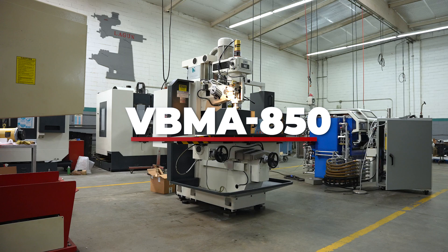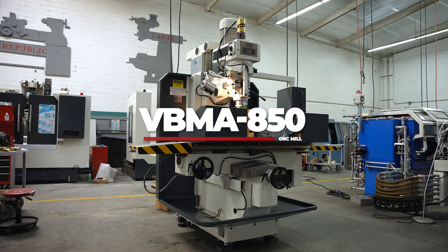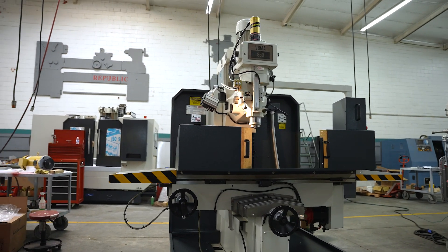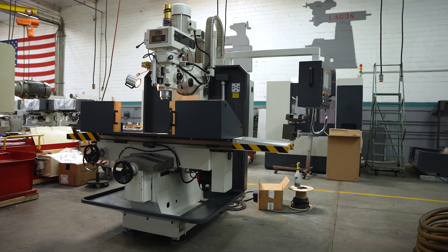Behind me is Lagoon's vertical bed mill, model VBMA 850. This machine comes with a five horsepower EVS motor. It has a full automatic lubrication system. It comes with high precision ball screws on all three axes. This machine also has a power draw bar.